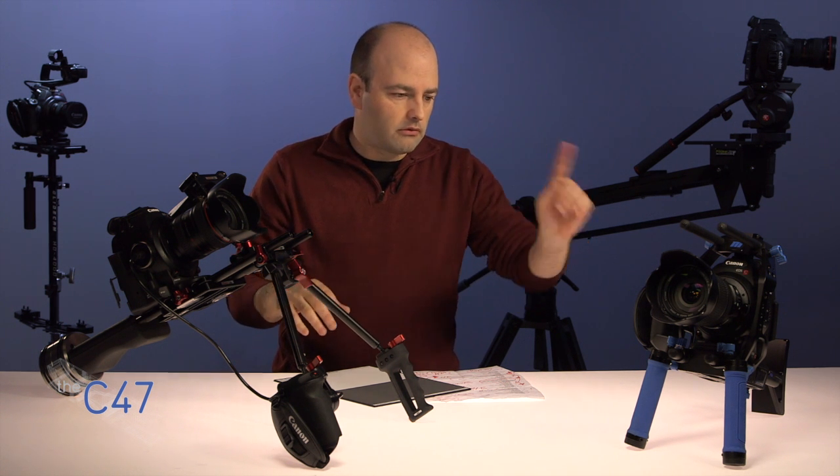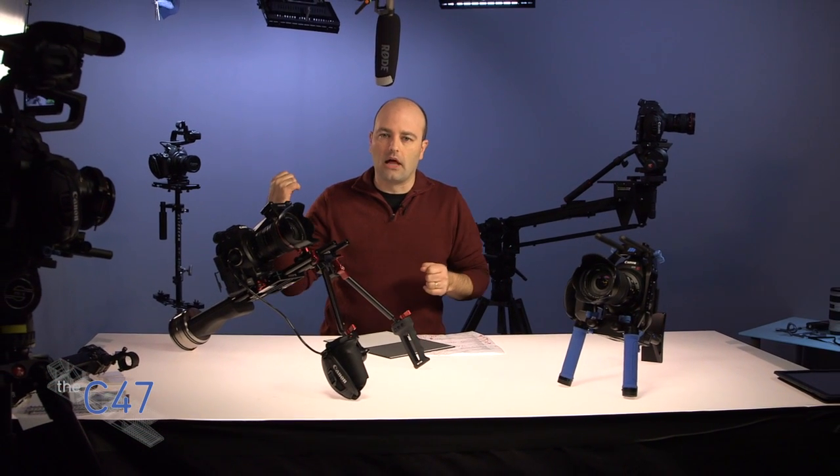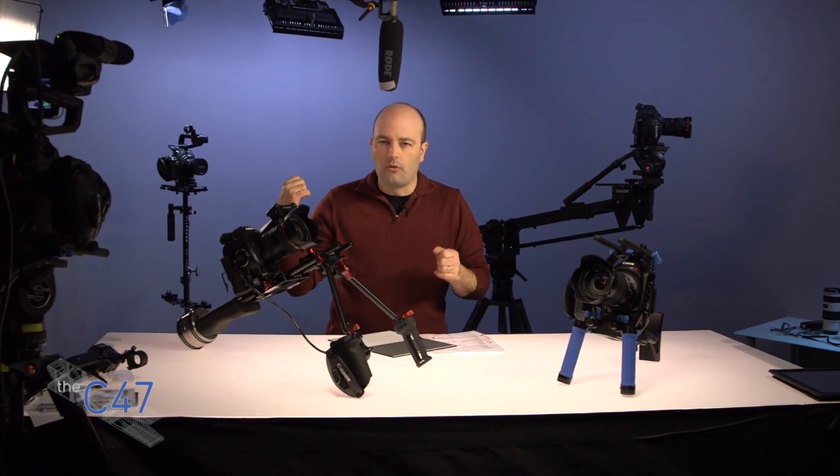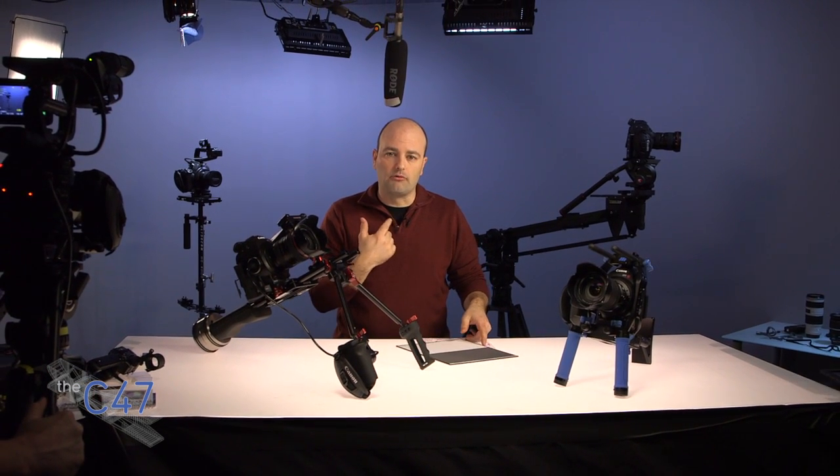A bunch of rigs here — RedRock, Zacuto, Kessler stuff behind me, GlideCam. But what we're really going to take a look at is some of the setup here. I have a Rode lav going into a Sennheiser G3 wireless system, and that's going right into a camera into one of the channels.